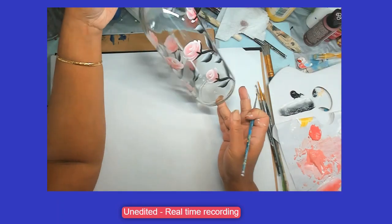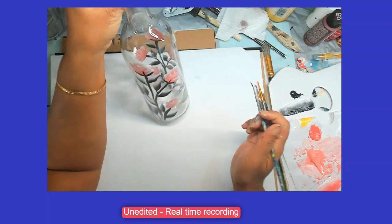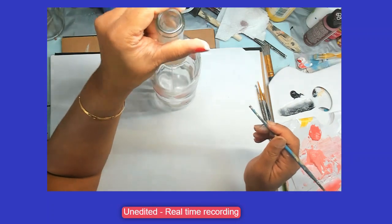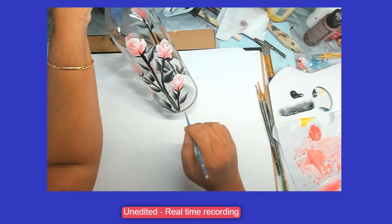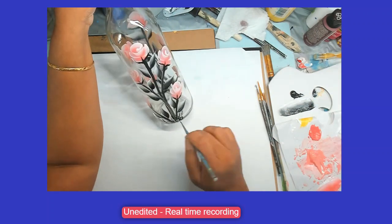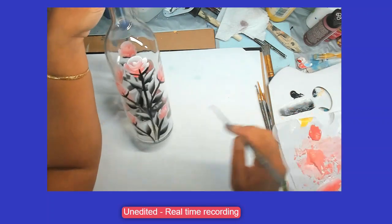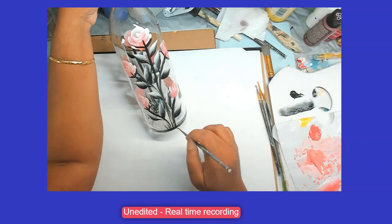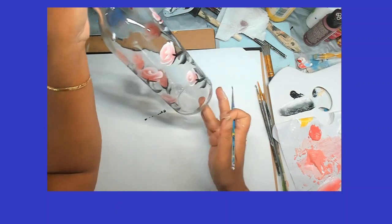All of them are done. This is a peach wine bottle - it was an order. Let me add some grass-like stems at the bottom. And that is it!